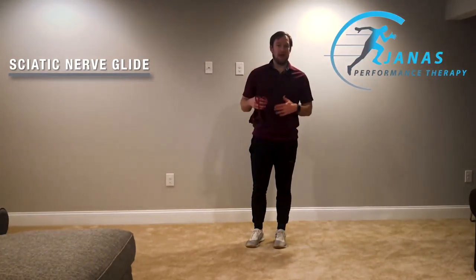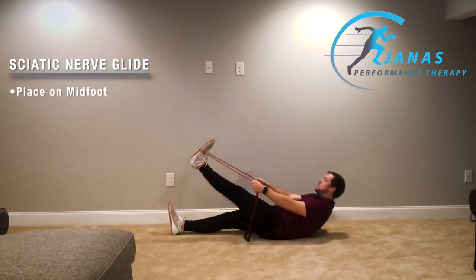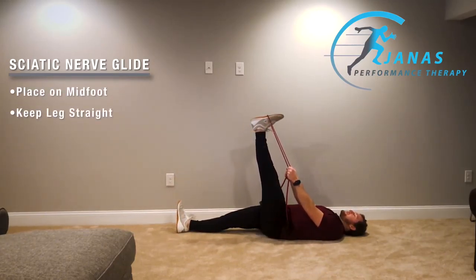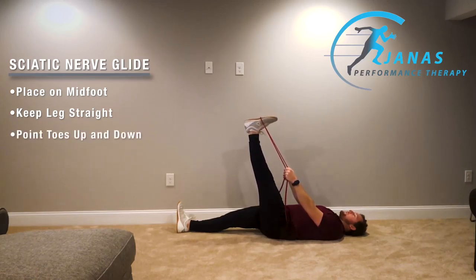What you're going to need for this is a band or a strap. Lay down on your back, put that strap around your foot, and keep that leg nice and straight. What we're going to do is move the ankle back and forth, just pointing your toes up towards the ceiling and then back down towards you.